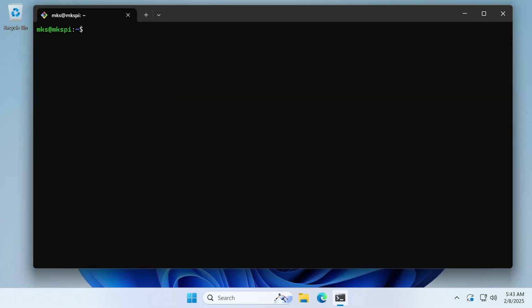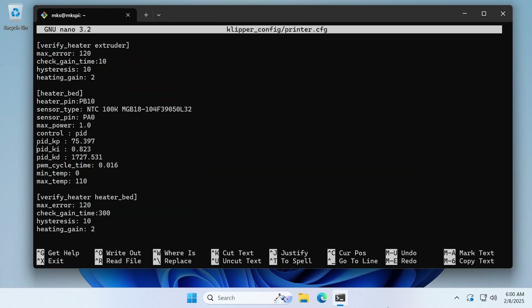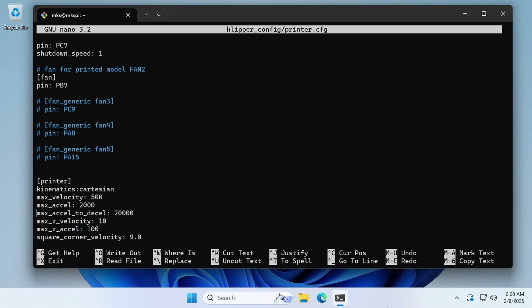We now need to make a few small changes to the printer.cfg file. These changes are needed because the max_accel_to_decel feature in Klipper has recently been deprecated. If we don't remove references to the field, you'll end up with warnings each time Klipper starts. To begin, we're going to create a backup of the printer.cfg file using the cp or copy command to create a copy instead of just renaming it. Now let's open the file using the nano text editor and scroll down to the printer section, then comment out the max_accel_to_decel field by putting a hash in front of it.